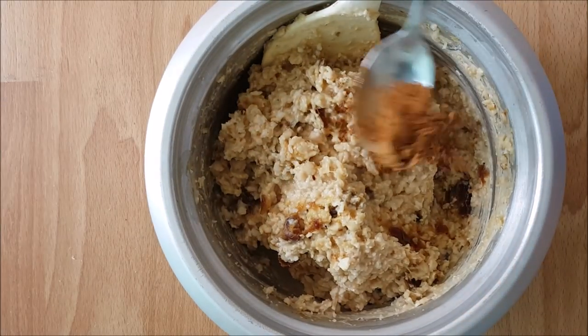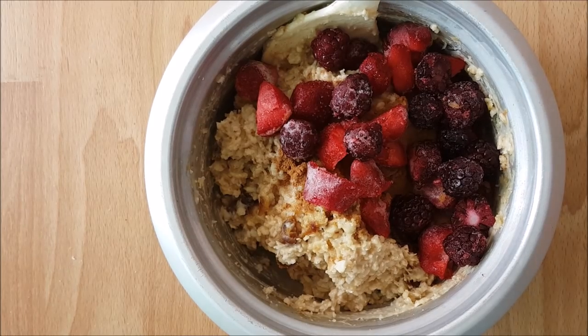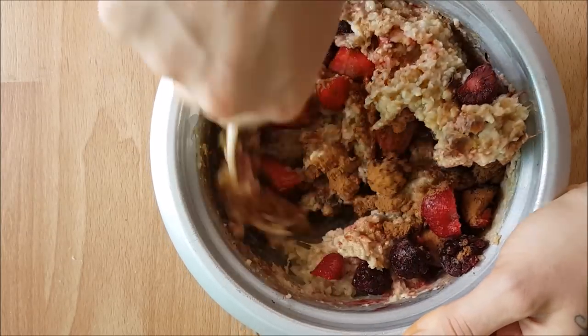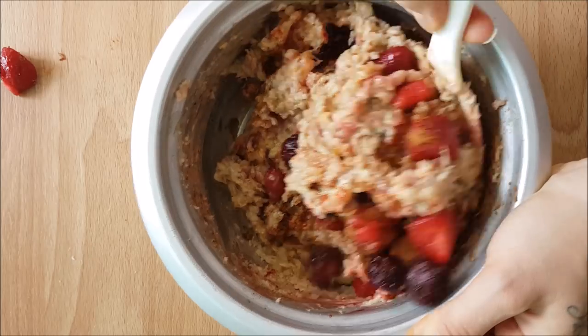Once they're cooked, it's super sweet. I added some cinnamon, some strawberries and blackberries, and then mixed it up really well. Of course I make a mess as I'm doing it.